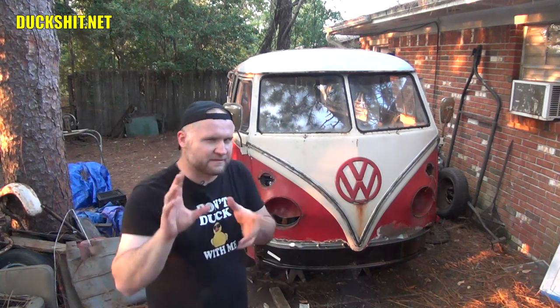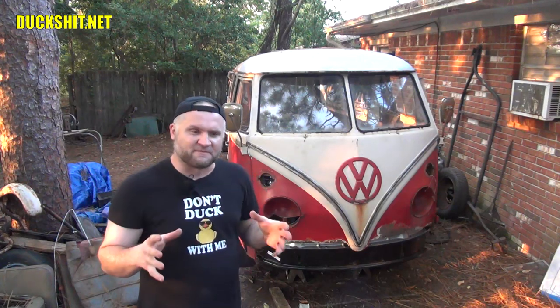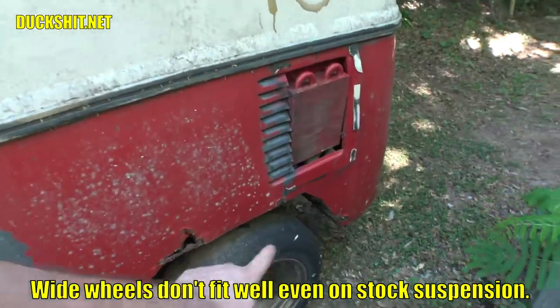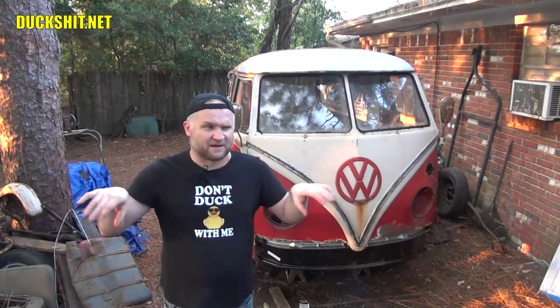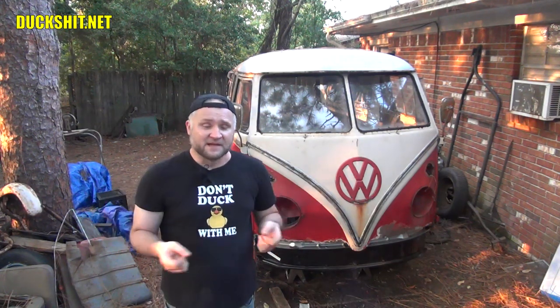So that way my wheels — which are a surprise you guys are going to see probably later this week — my wheels that I'm fitting on there are going to be pushed outwards due to the upgrade to the IRS rear suspension. When you upgrade to IRS rear suspension, it pushes your wheels out, roughly an inch. So even if you had stock wheels on there, they're going to start getting close to the inside of the fenders. If you're trying to put a fat tire on there for a little more grip, you're going to have problems.